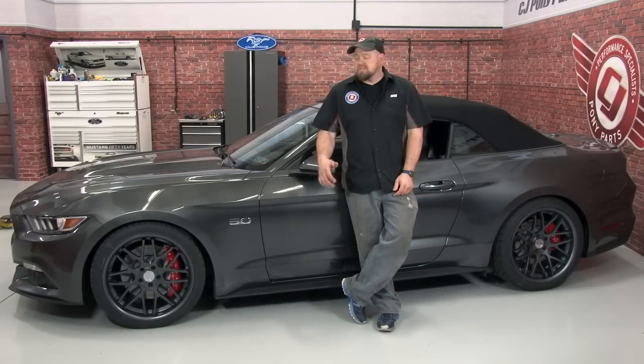Our Ford Racing springs gave our 2015 GT Convertible a much-needed height adjustment. Not only do these springs look good, they're also going to improve handling, and because they're a Ford Racing part, we know they're made to OEM specs for quality and they're also made right here in the USA. Installation is pretty straightforward, takes around two hours, and you'll be back on the road in no time. For more installation videos for your 2015 Mustang, make sure you subscribe to our YouTube channel and check out cjponyparts.com for the best selection of 2015 Mustang parts.